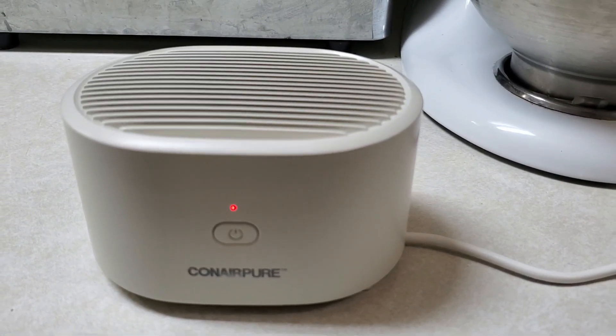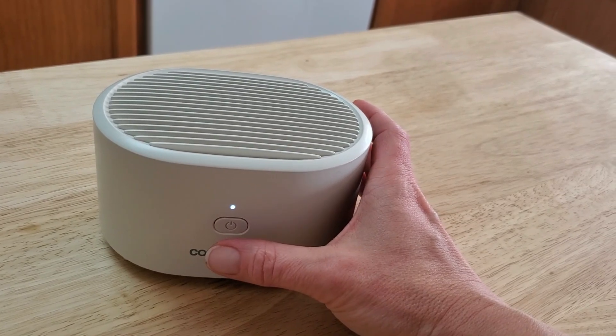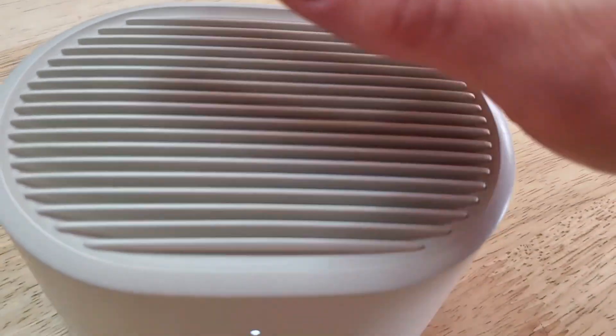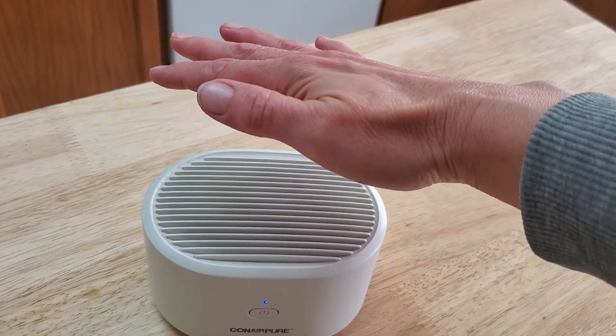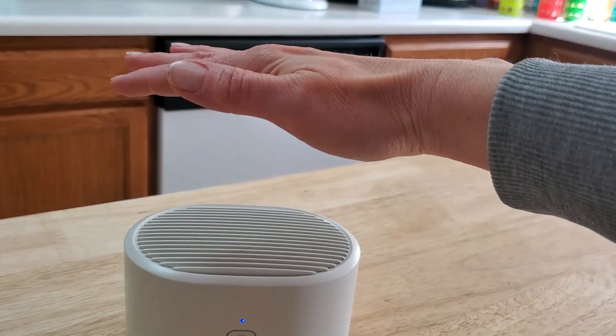Let's go ahead and fire it up. To turn it on, you just hold it for about that long. That's on low. It's so quiet when it's on low, you can't hardly hear it at all. But I can feel the air about that much on low. There's medium — the air goes up about that high, probably about four inches.